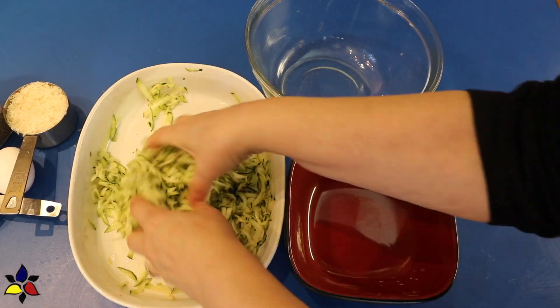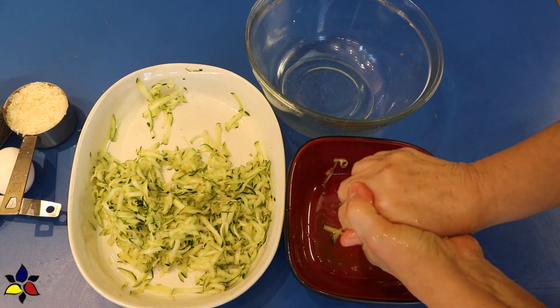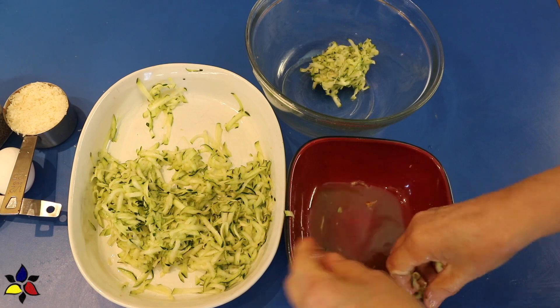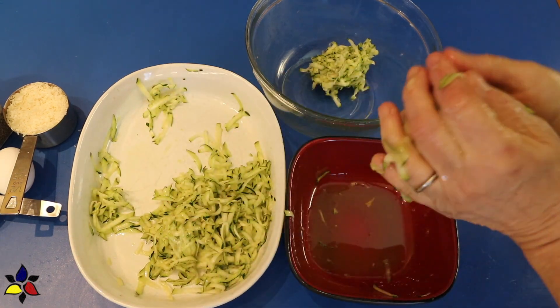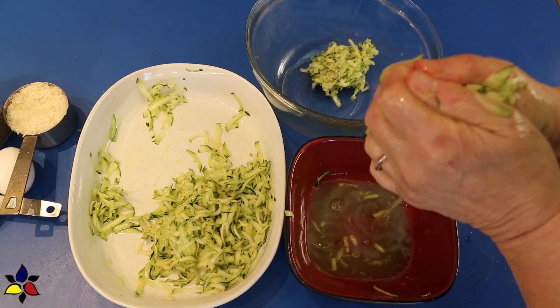Time has passed, and it's now time to squeeze as much of the excess moisture out of my zucchini. You don't need a cheesecloth or a tea towel or anything — just use your hands. After squeezing out as much of the liquid as you can, put the remaining zucchini into a medium bowl.